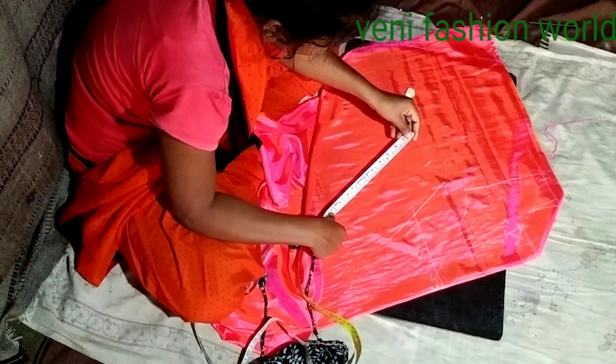We are going to show the edge of the blouse. We are going to mark these two points and draw a straight line, the same as the side.